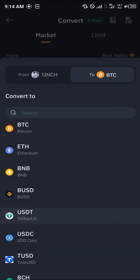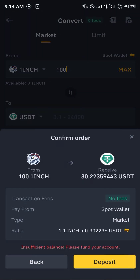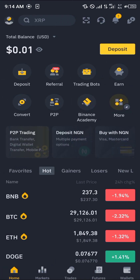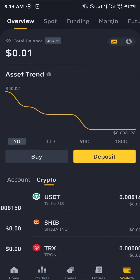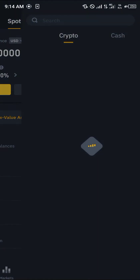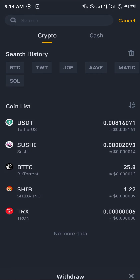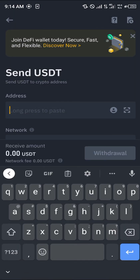Let's say I've got a hundred of this 1inch. Click on USDT, click on Preview Conversion — we're getting 30 USDT for 100 1inch. Once you've been able to purchase the USDT, click on Wallet and scroll from the Overview to the Spot tab.